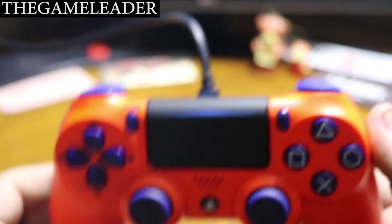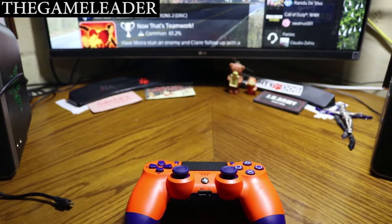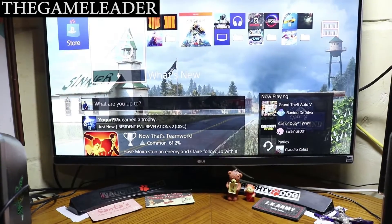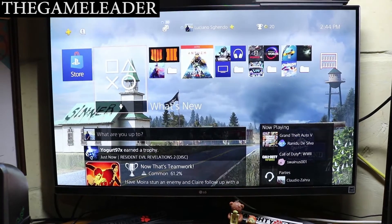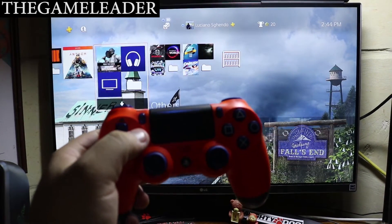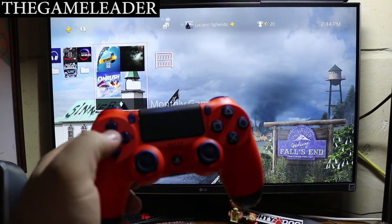Let me zoom out a little bit and there you go. Let me unplug this and take a look at the monitor itself — let me elevate the tripod a little bit. And there you go — as you guys can see, the response is pretty good.